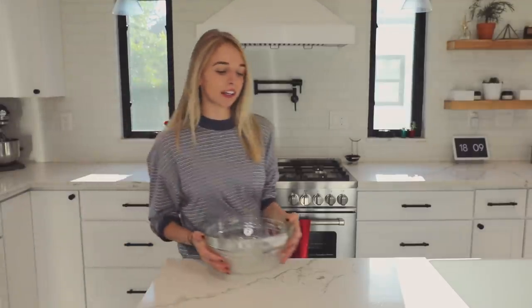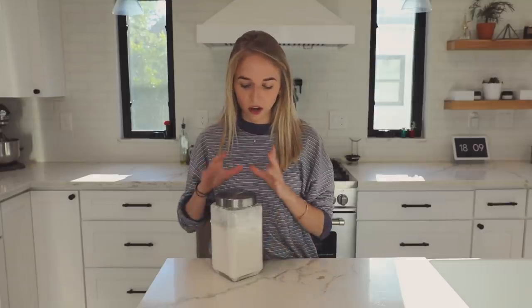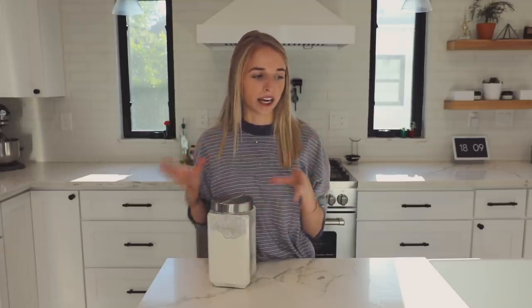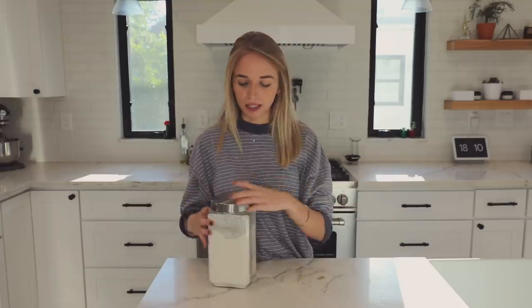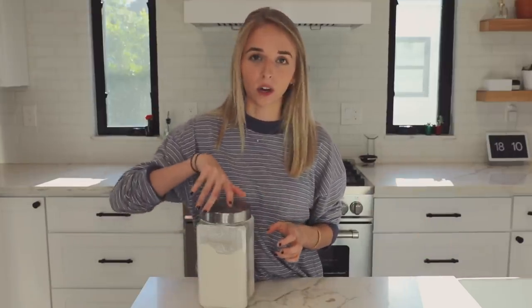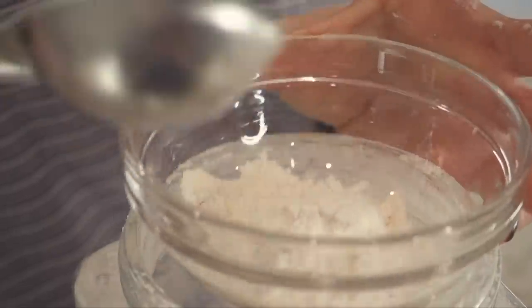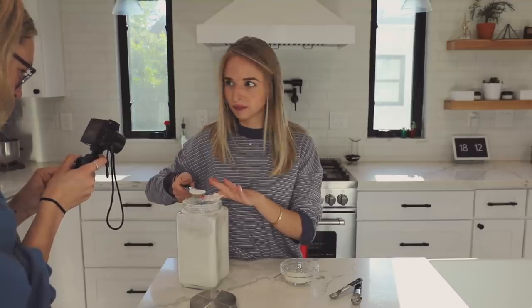I'm gonna measure everything into some bowls. First thing we need is three and a half tablespoons of flour. I've been doing these cooking videos on IGTV and you guys were shitting on me over there, saying that I was using wet measuring cups for dry ingredients and vice versa. I still don't know what that means, so I'm just gonna continue to ignore it and do whatever.